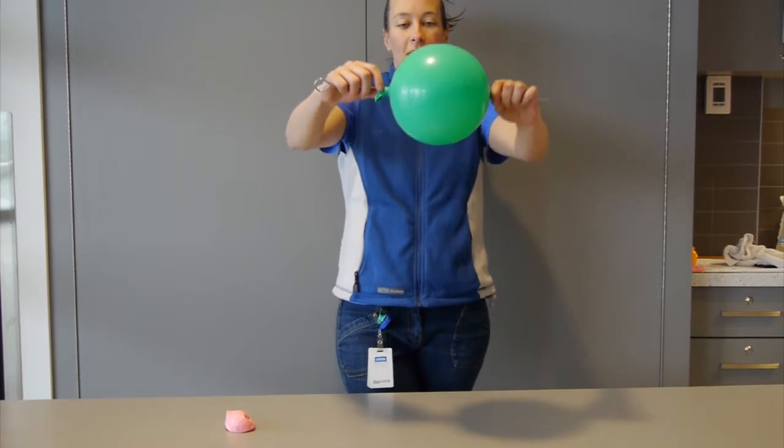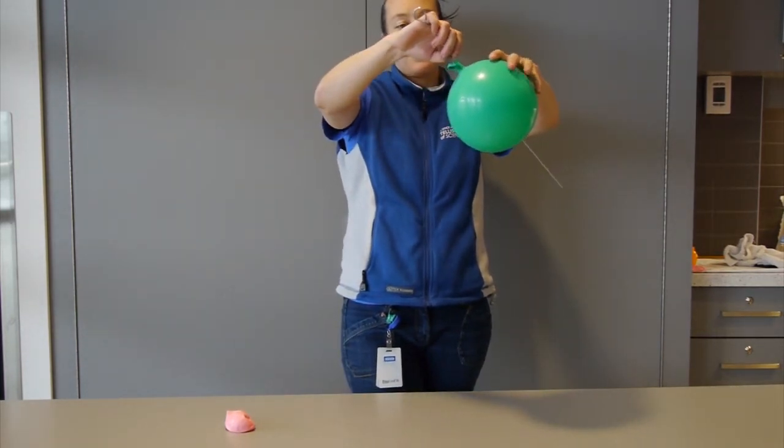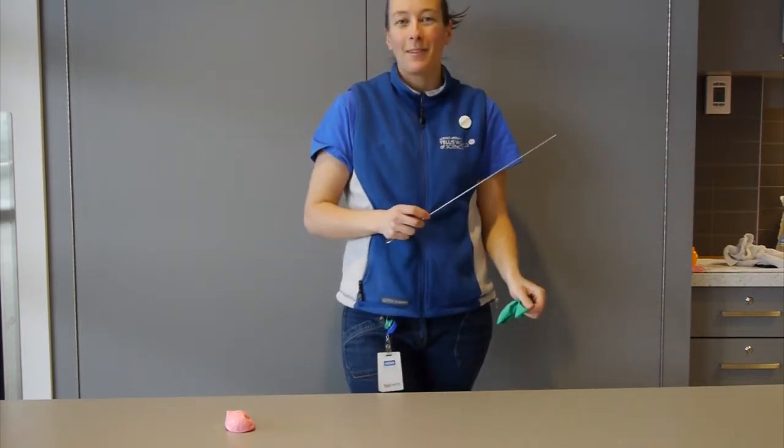And as I do that, you can see the balloon holds its shape because it's still got lots of rubber all the way around, kind of sealing that hole. I can even pull the skewer out and pop the side of my balloon with it. And that's how you make a balloon kebab.